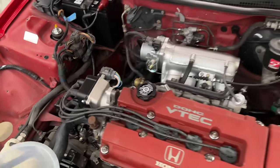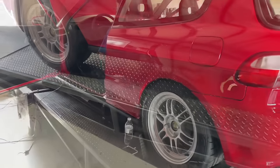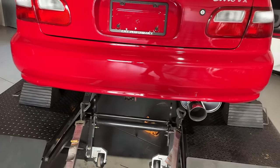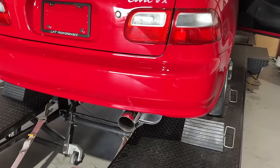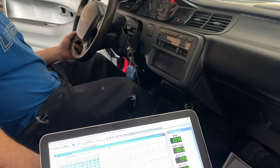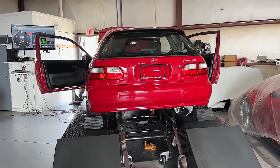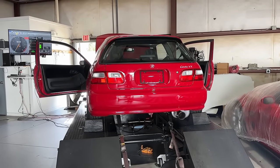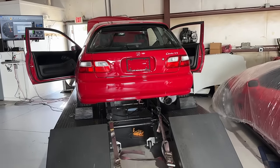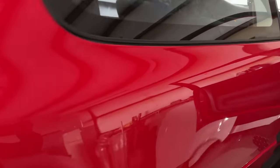There are quite a few aftermarket units that work very well on the dyno. This is the second pull — the first one was just to make sure everything looks good, so it's going to be a little rich. But I want to share the sound of this. Nothing sounds like a VTEC B-series motor, especially going into VTEC. I'm going to record it — ready? That is how a VTEC changeover should sound. Nothing sounds like a B motor. That is perfect.